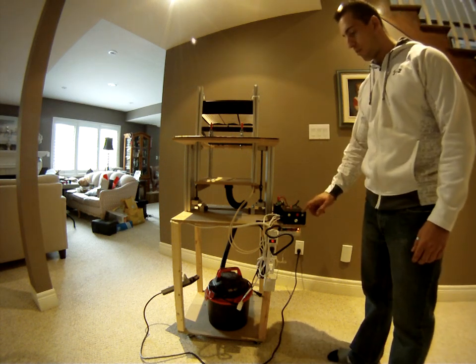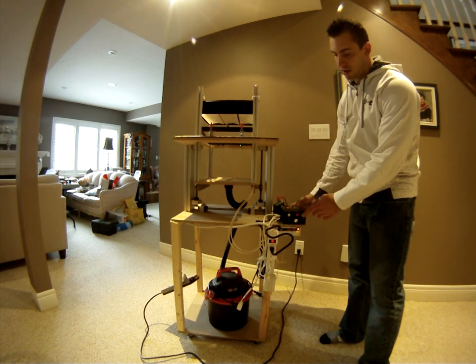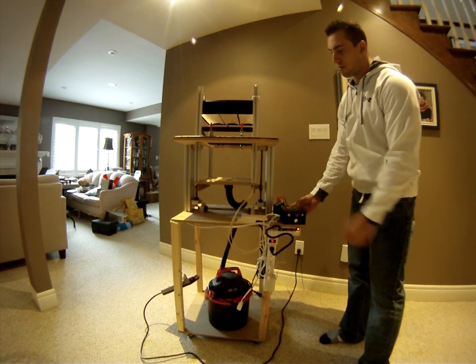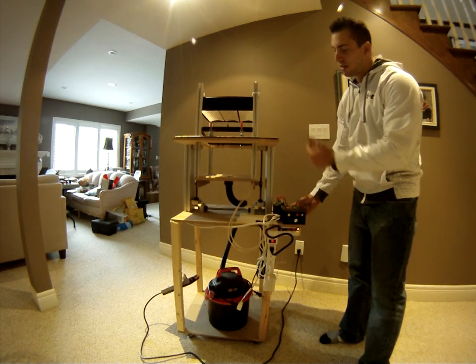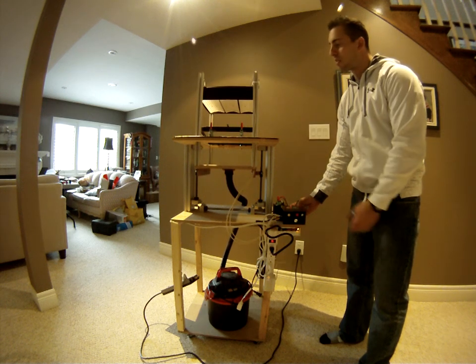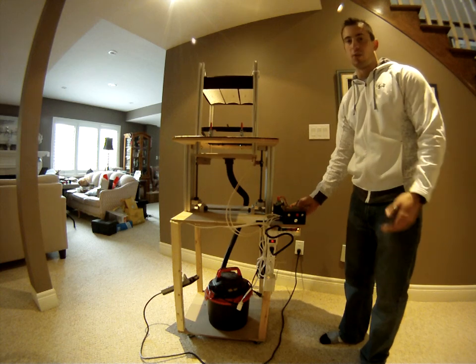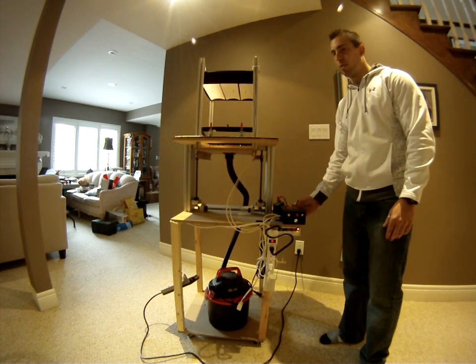After a predetermined amount of time — basically set by this knob here — the cycle will end and the mold platform will drive itself up into the actual mold, and the vacuum cleaner will turn on.